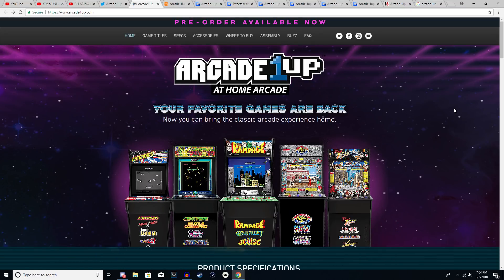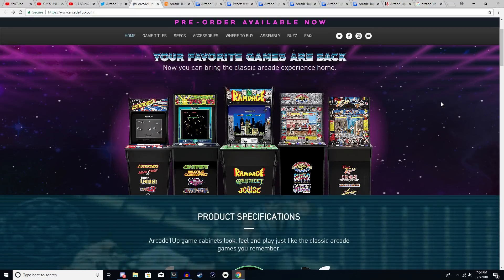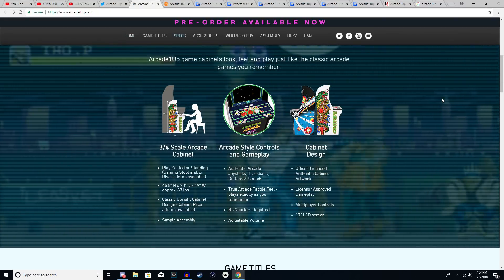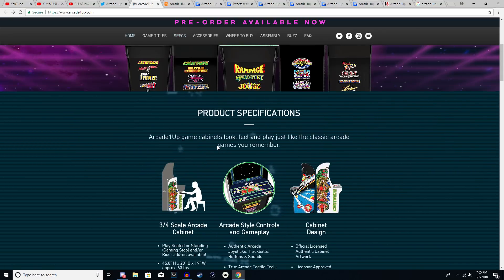If you haven't seen the original video or don't know what this is: these are arcade cabinets coming out to consumers by a company known as Arcade1Up, which are basically replicas of actual arcade machines. Their MSRP is $400, but most retailers are selling them for $300, which is a pretty good deal. They are a bit smaller than the original arcade cabinets — three-quarter scale — to make them affordable and easy to fit in apartments or smaller spaces.